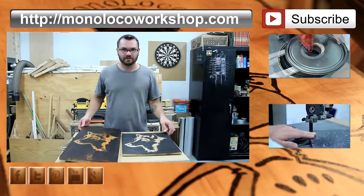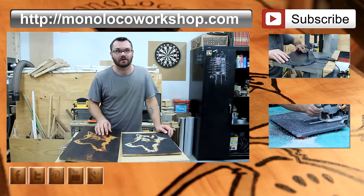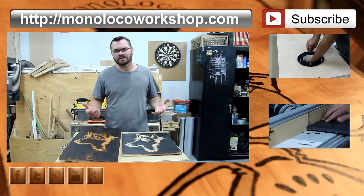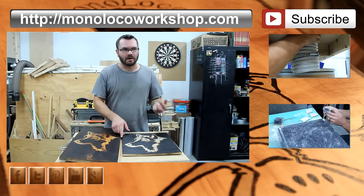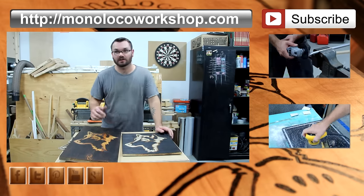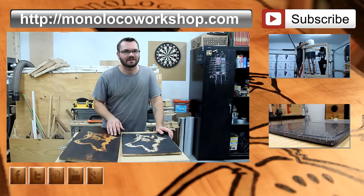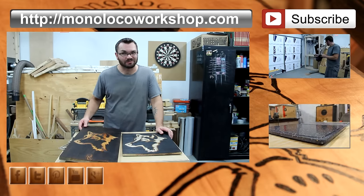Thanks for watching. If you've enjoyed this video, please comment down below and let me know what you think. Also, if this is your first time here, go ahead and subscribe so you can catch some of my future videos. My shop on my blog or my website is now open, so you can go and get some Monoloco t-shirts, stickers, and decals as well. Thanks for watching.